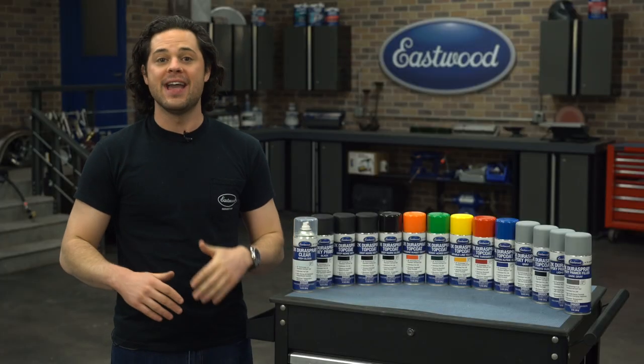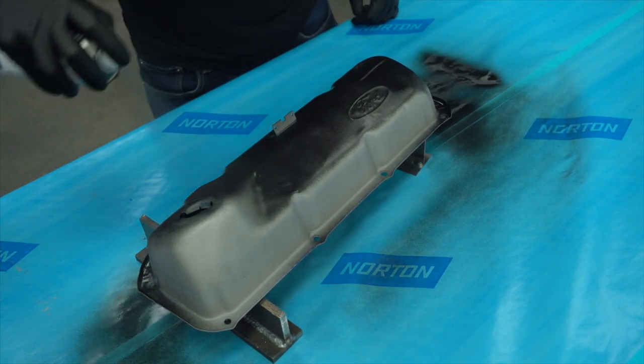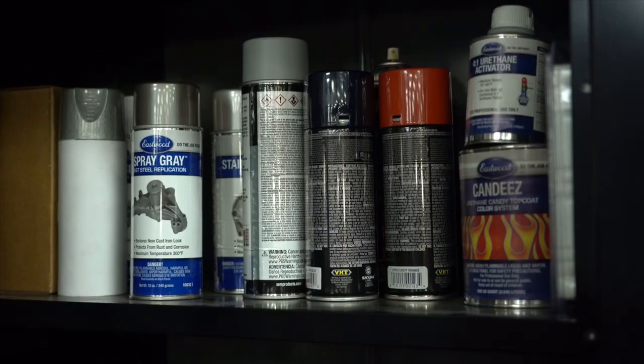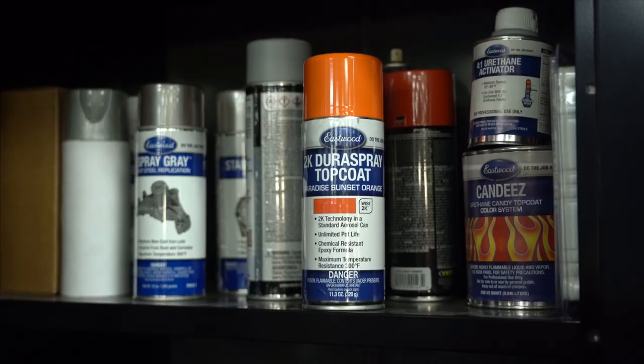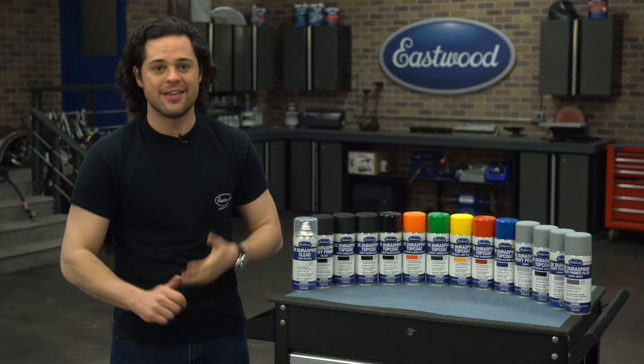There's no bladder popping, and the best part is, since the reaction doesn't start until the paint leaves the can itself, you can use this, put it back on the shelf, and next time you go to use it, it'll be ready to go. And that goes for all four different cans of Dura Spray.